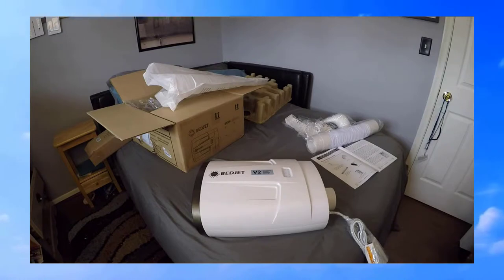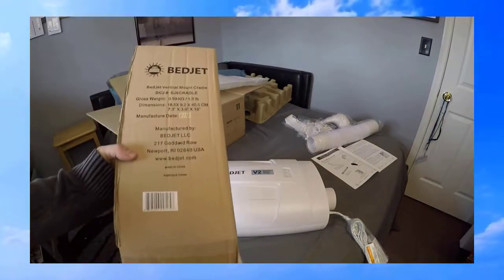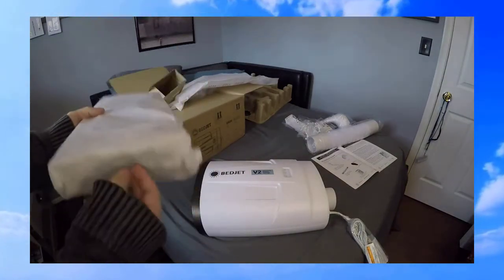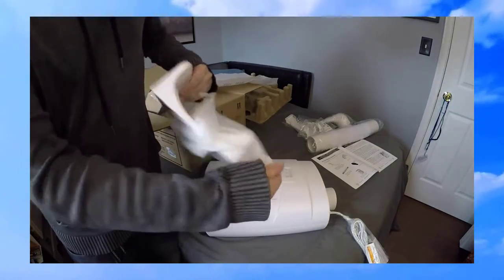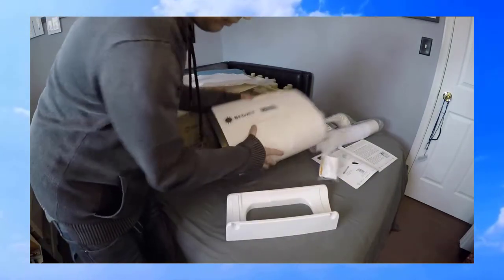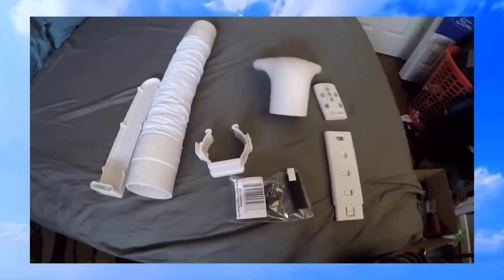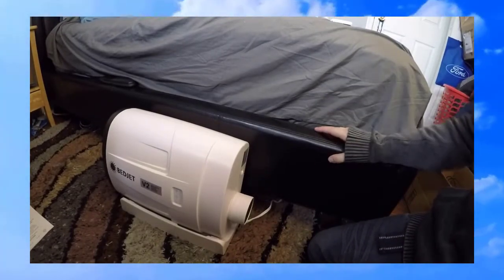I do have the mount I purchased separately that arrived about a couple weeks ago — I didn't even open it yet. I don't suspect I'll need it but I bought it just in case. Here's the mount or cradle. It turned out it's a good thing I bought the BedJet mount because it did not fit under my bed. Only about 8% of people actually need it, so I guess I fell into that category.